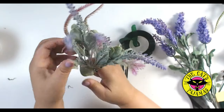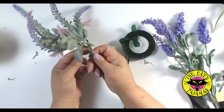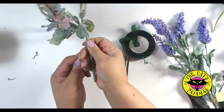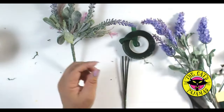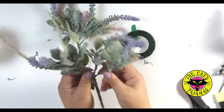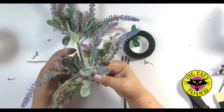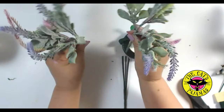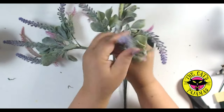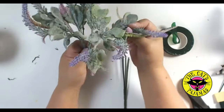Take one bundle and start fluffing out the leaves and flowers. While you're doing this, start forming the foliage into a cup shape. See that shape? Now take a second bouquet and do the same thing. I use three of these bouquets for each topiary, but you can use four if you want fuller ones.